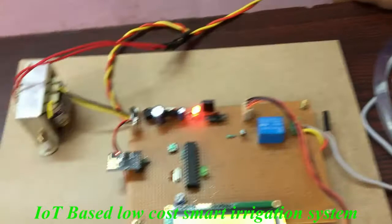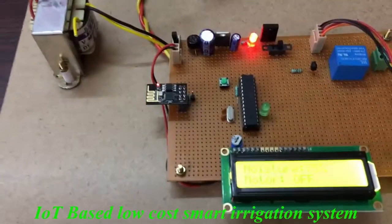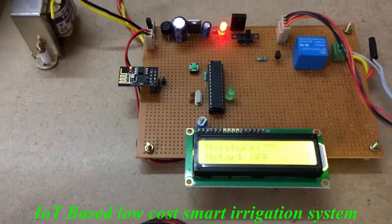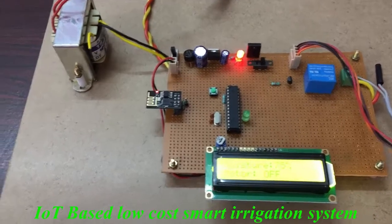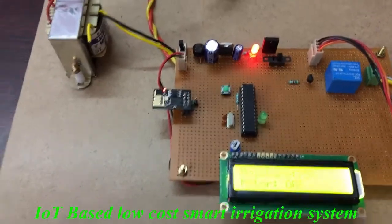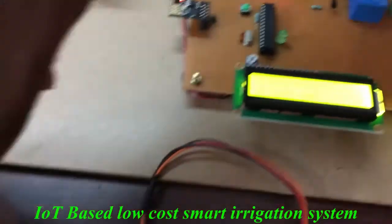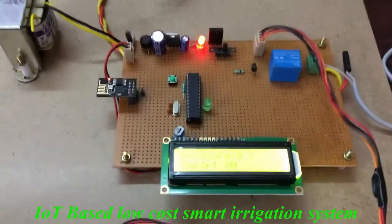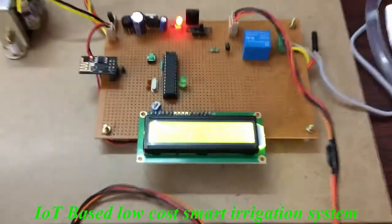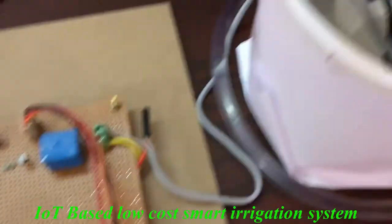Like that, it will automatically water the plant. Whatever the percentage — the motor on and off — that will be posted on the IoT page. I am removing this sensor from the plant. We are getting 0%, so the plant is not up to the moisture level, so the motor is on.